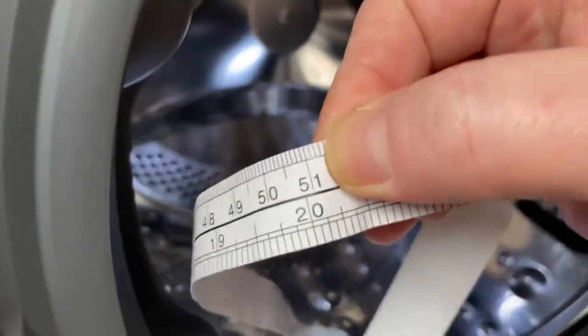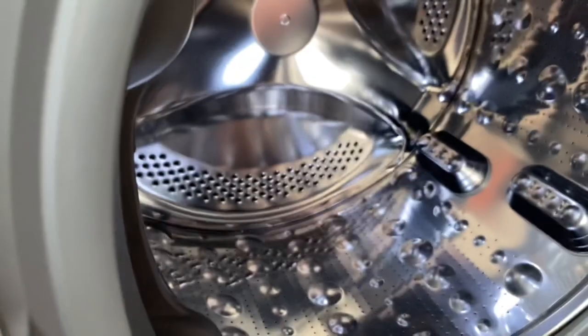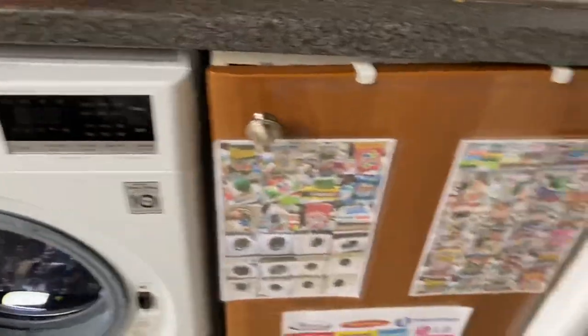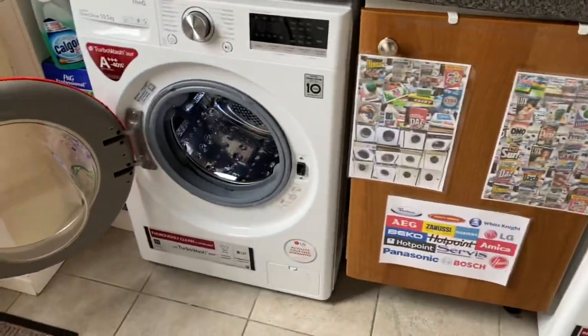And there we go — 51 centimetres. The drum sizes are identical. There's no difference in the drum sizes. They're both 68 litre drums.